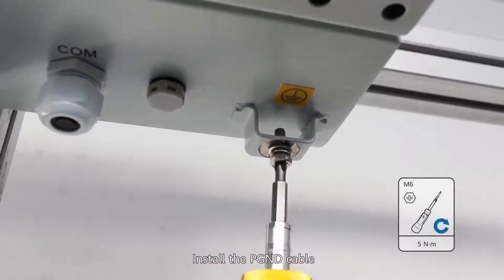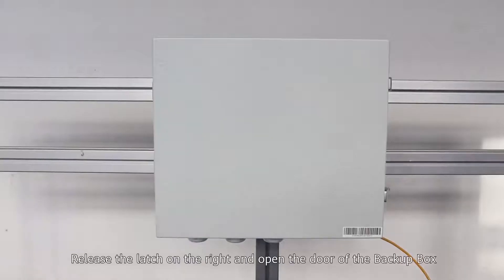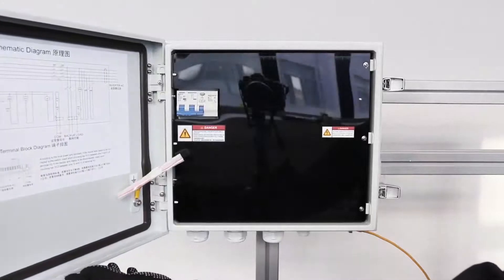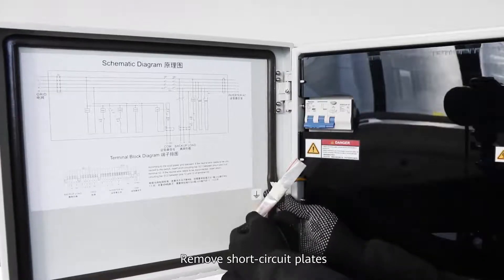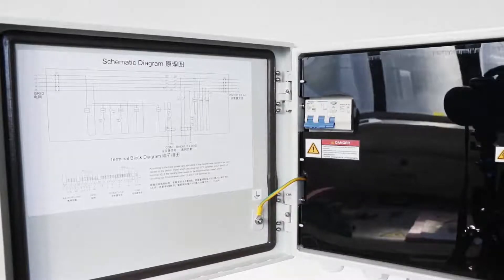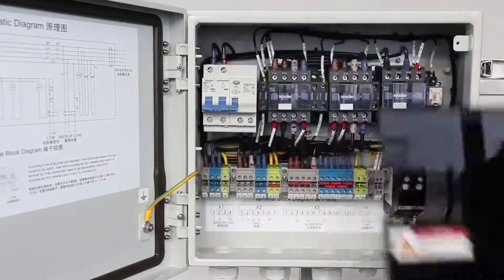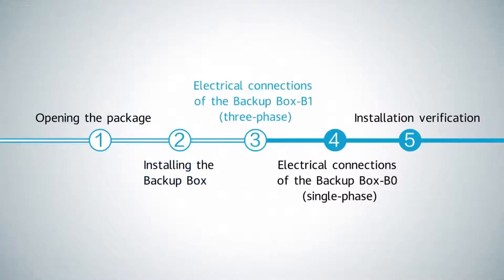Install the PGND cable. Release the latch on the right and open the door of the backup box. Remove short circuit plates. Loosen the screws and remove the panel of the backup box.